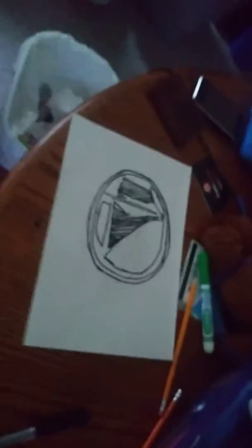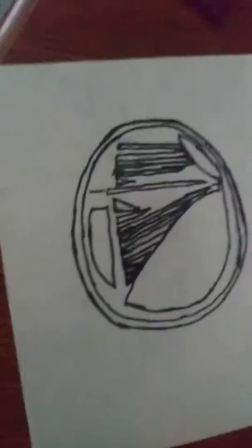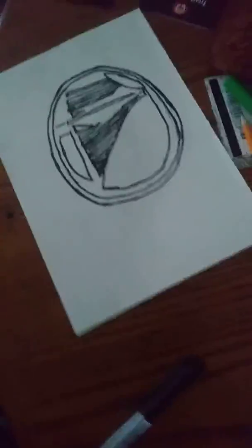Hello guys, I've got my Golden State Warriors drawing done. It's not really good but it's the best I could do. I did the black outlining, so it's the best I could do, and I'm gonna color it and I'll be back.